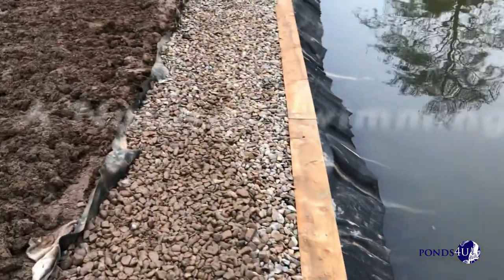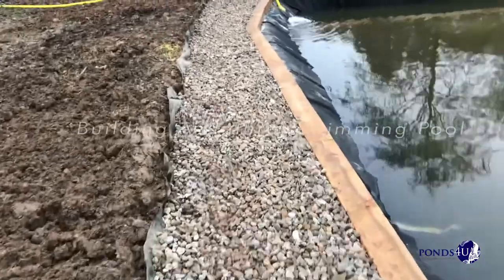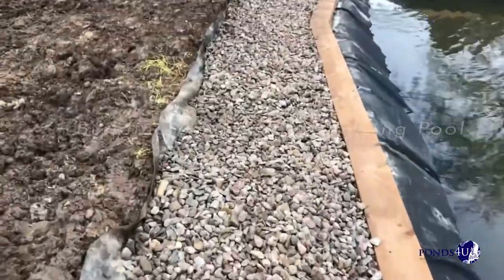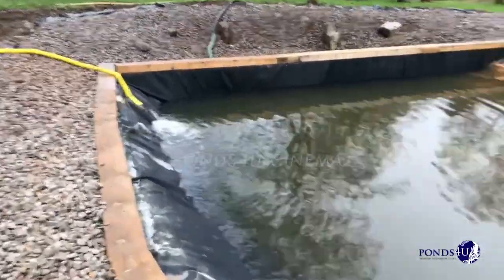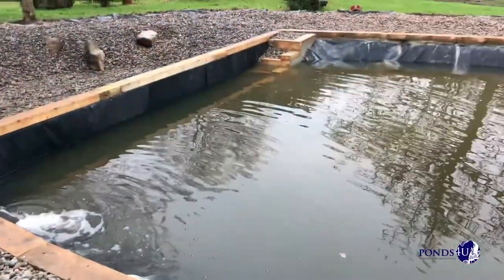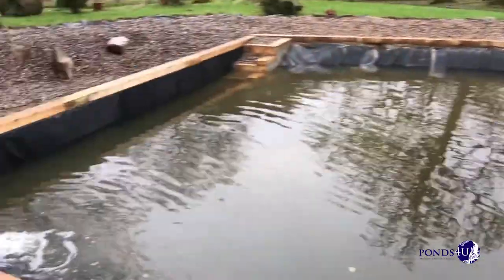Hi guys, how are you doing? I've just nipped in. It's Gavin from Pomsfield. I've just nipped down to the Nappos swimming pool. We were doing a summer down last year. This one has been a nightmare with all the drainage underneath, as well as wetland materials.